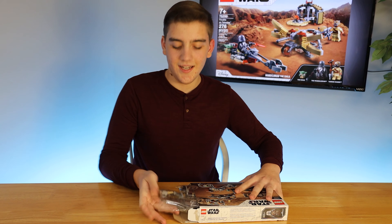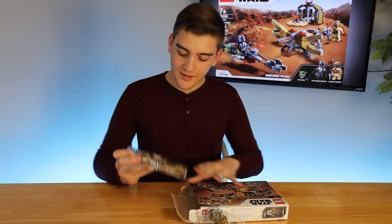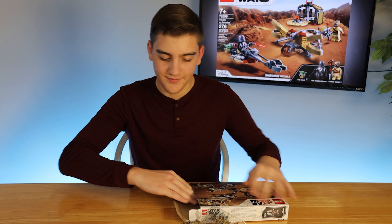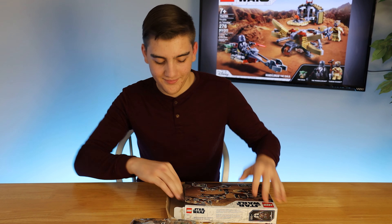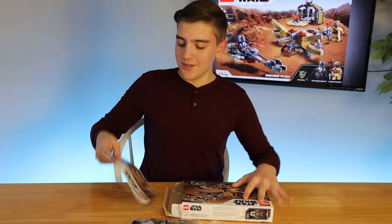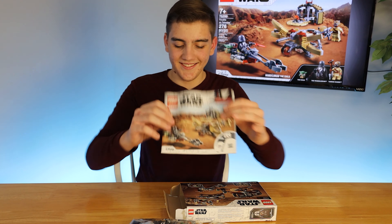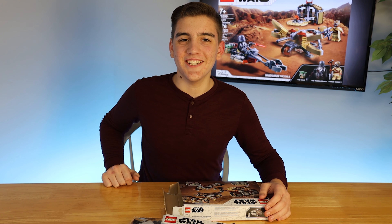Inside we will find bag of parts number two, bag of parts number three, bag of parts number one, a weirdly big instruction manual for the size of the box, and that'll do it. Let's get into the build.